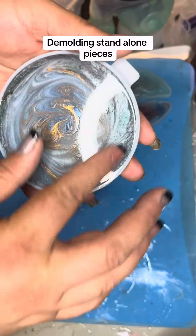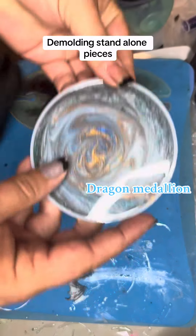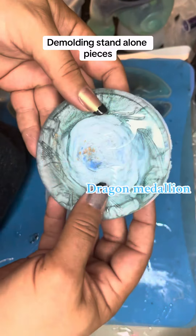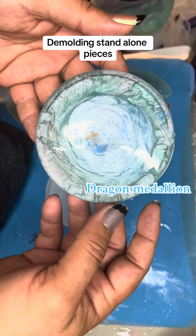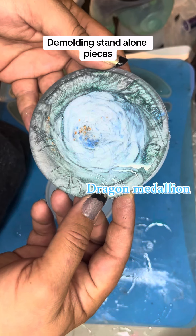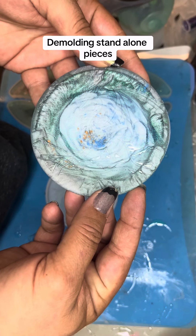Next up, we have our dragon medallion. The back looks good. I should paint that — I'm going to paint it with some acrylic. Hopefully it'll turn out well, never tried to do that before. It does look pretty cool though. Looks like he's sitting in the forefront of a hurricane.